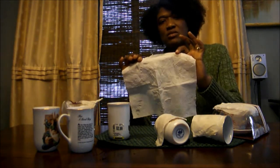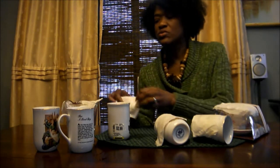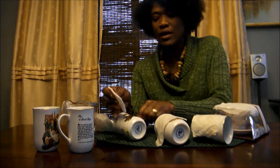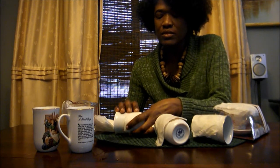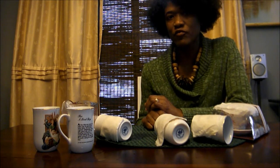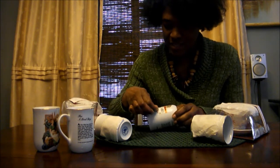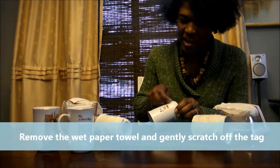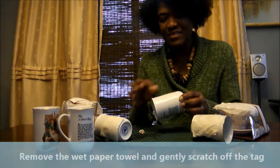You don't even need to use the whole sheet. You could rip it in half, then fold the piece into sections. Wet the paper towel and basically put it onto the price tag and leave it to sit for a few minutes. Then voila — remove your paper towel and just scratch it off. You could use your nail or even the paper towel.